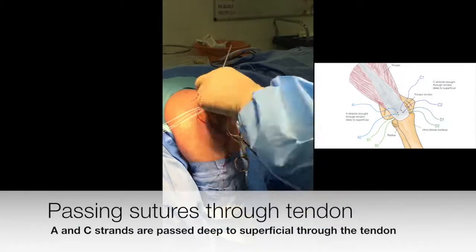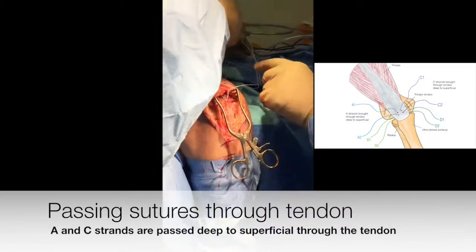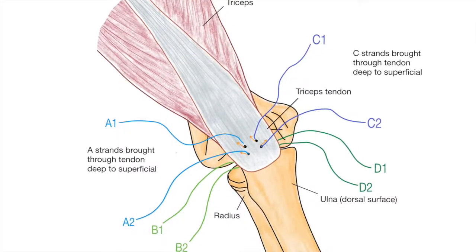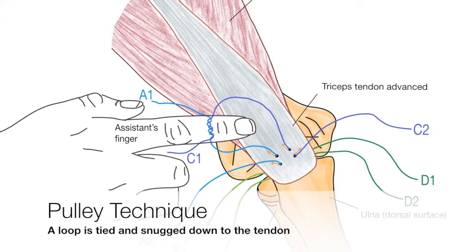With the proximal anchors in position, both ends of one strand from each anchor are passed through the tendon from deep to superficial. The pulley technique is then performed.